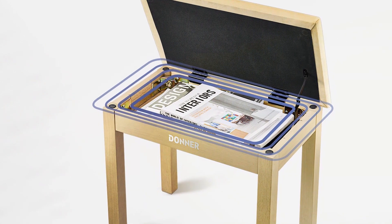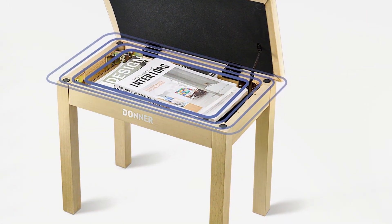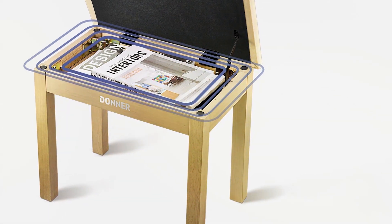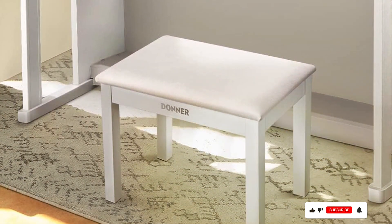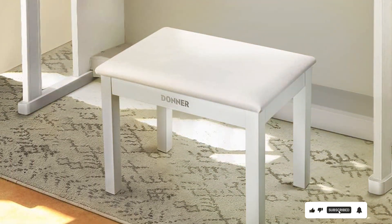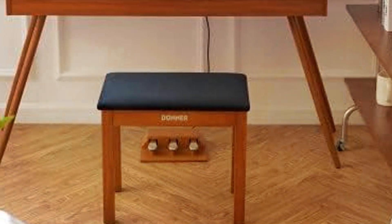Thanks for tuning in to our exploration of the best piano benches. We hope this video has provided valuable insights to enhance your musical experience. Remember to check the description for links to our recommended benches and subscribe for more helpful guides. Keep practicing, and may your music soar to new heights with the perfect bench by your side.